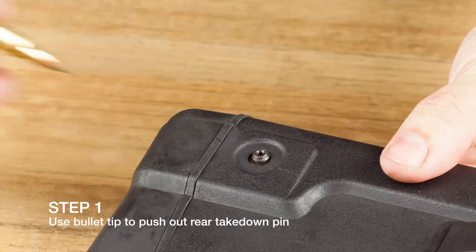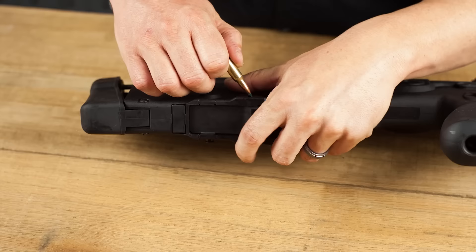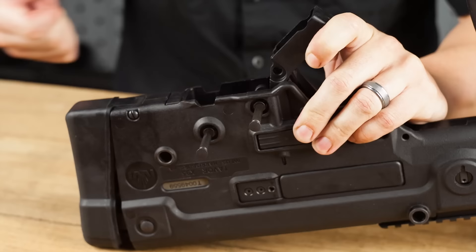Once you're sure the firearm is unloaded, use the tip of a bullet and push out the rear takedown pin. The buttstock is on a hinge and it will fold out of the way, allowing you to remove the bolt carrier and piston assembly — set that aside for cleaning later. Next, rotate the firearm on its side, use the same bullet to push out the two fire control pack takedown pins. Make sure you pull them all the way out so the control pack clears those pins. Then rotate the bolt catch up, reach inside, grab the molded plastic on the trigger pack assembly and it comes right out.